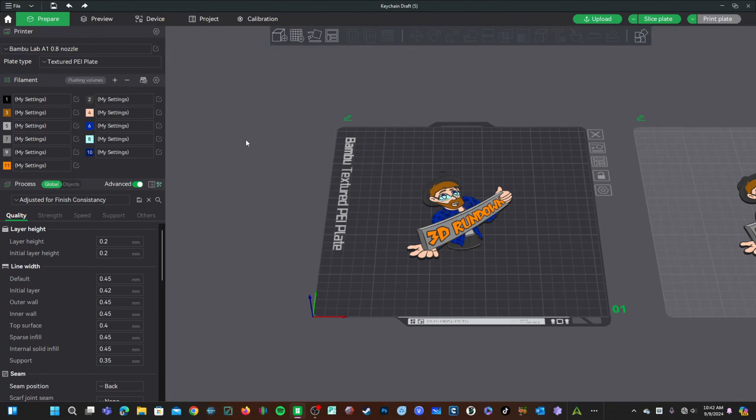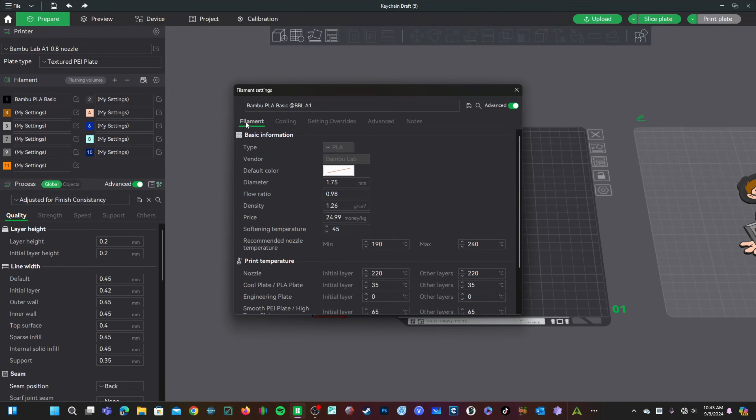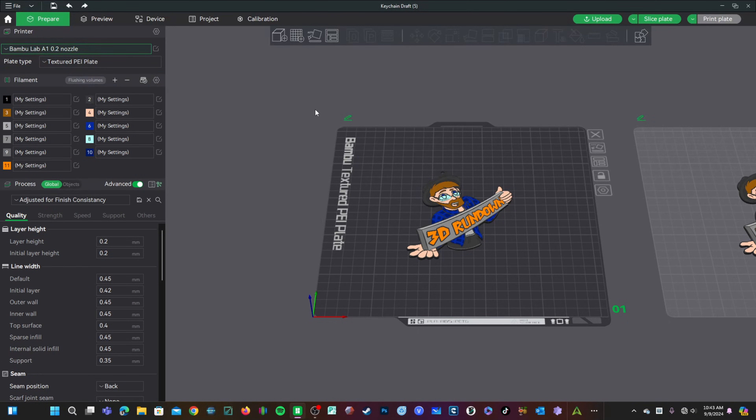Should you need to make any other adjustments for the material of your nozzle — stainless or hardened — you will do that in the filament settings, where you can change nozzle temperatures, cooling, and other specifications. And that's it. You have successfully changed the nozzle size in your Bambu Lab A1 or A1 Mini 3D printer.